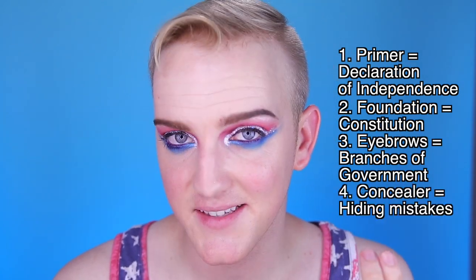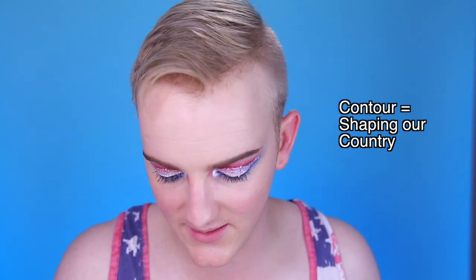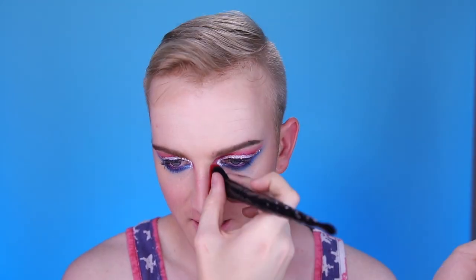Alright, the eyes are done, so let's do our quick checklist. We have primed our country for independence, set our government down with foundation, set up our branches of government, concealed our mistakes, and discussed what makes us proud to be part of the United States. Now we have to talk about the people of the United States — the ones that really shape our country. So we are going to be contouring our face to represent the different diversities we have in America. Since we are a nation of immigrants, that has created a lot of diversity, which is something to be extremely proud of. Alexander Hamilton wasn't even born in the United States — many of the people that shaped this country were really just looking for freedom from their oppressors.